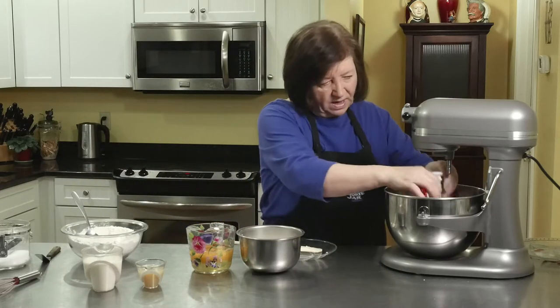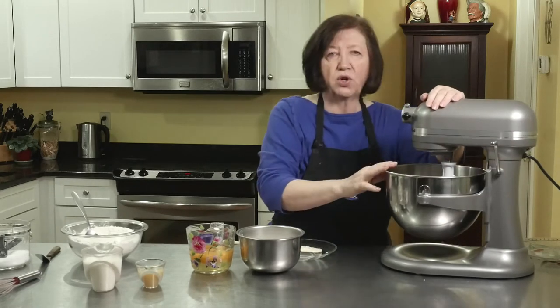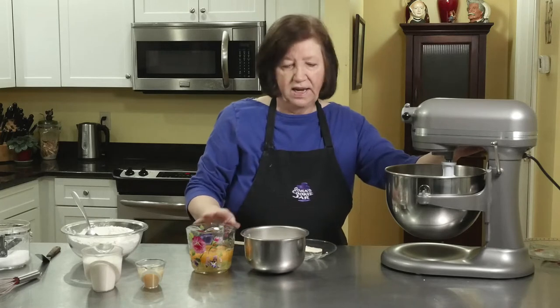I'm going to get my paddle attachment on there, get these creamed, and then I will gradually add the sugar and the eggs.